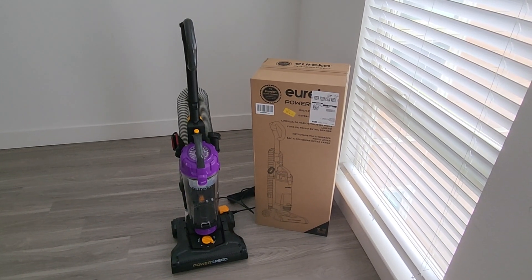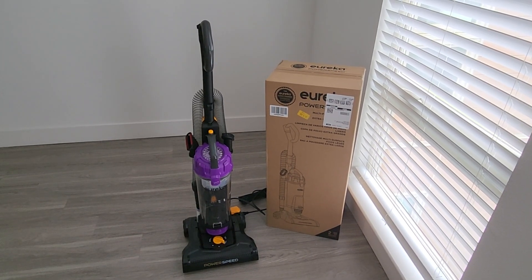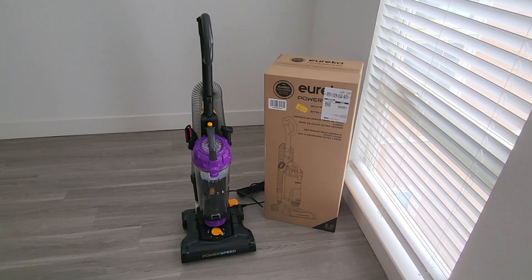So I was just like, I'm going to go and buy this vacuum. I've actually had this Eureka vacuum before and it worked very, very well on bare floor and bare carpet.